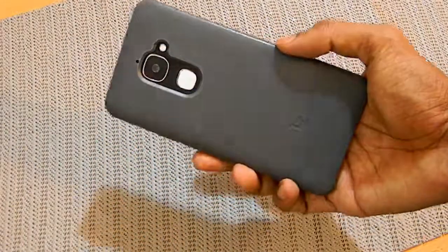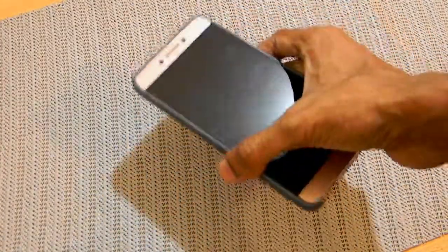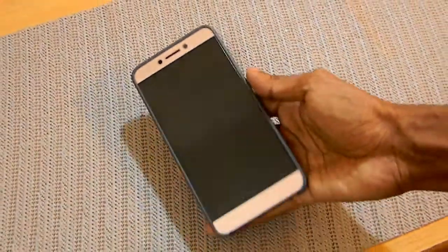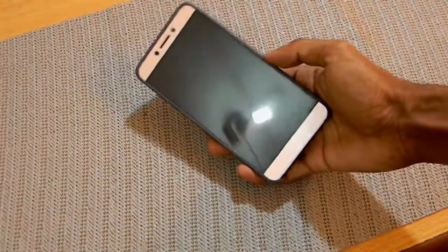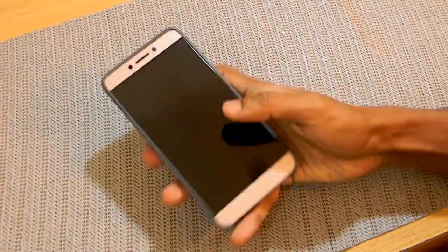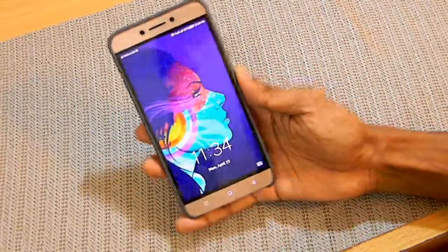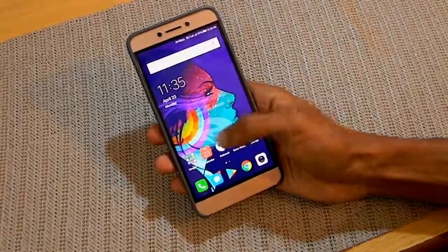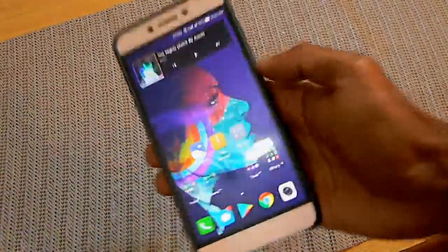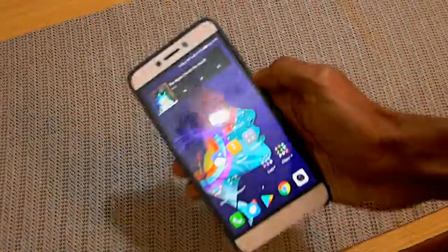The drop protection isn't extremely high, but it's very good for basic drops like dropping the phone on the floor. This phone actually fell from my pocket once in my classroom and didn't get hurt at all. Just keep in mind it's made of silicone, so don't throw it on a rough surface or it might damage the case.